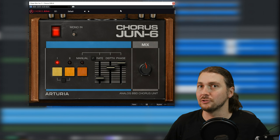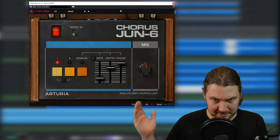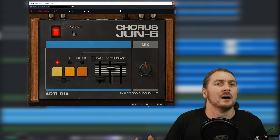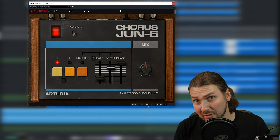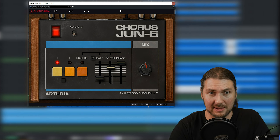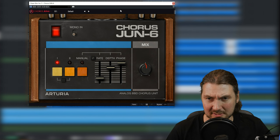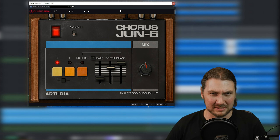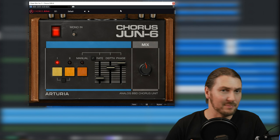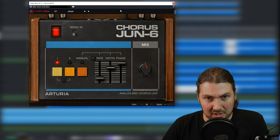Roland had these chorus units built into the Juno — the Juno 60 and the Juno 106. It was a slightly noisy, analog chorus, and it sounded phenomenal. Roland, to me, are the king of choruses. The Dimension C was probably one of the best multi-LFO choruses ever made. The CE-2 is my favorite chorus sound for guitar. And like I said, I love the Juno chorus.